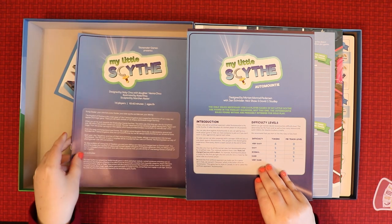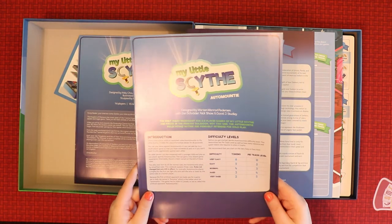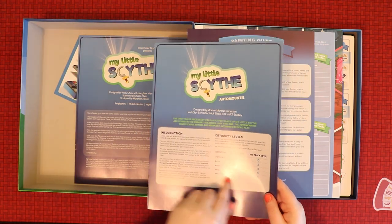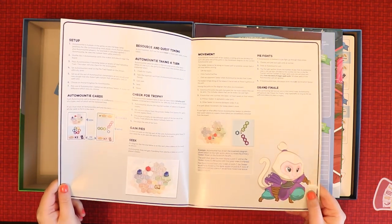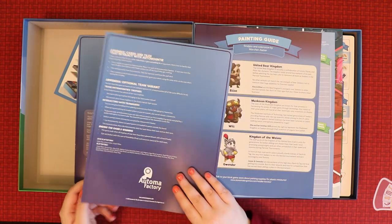There are also rules for the automata — the solo mode. It's not the full automata but there are difficulty levels, and it's laid out nicely. There aren't too many rules for it, which is cool.